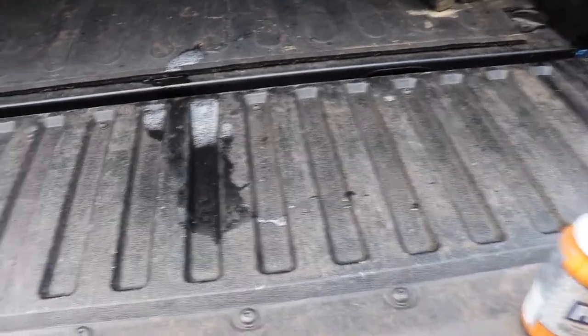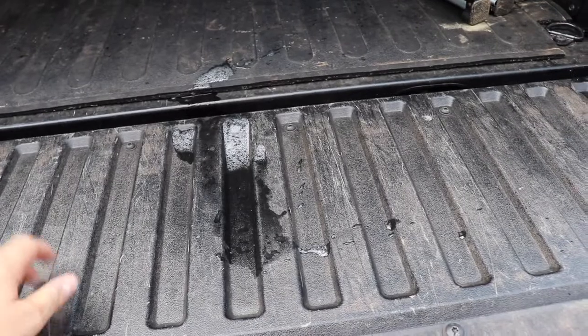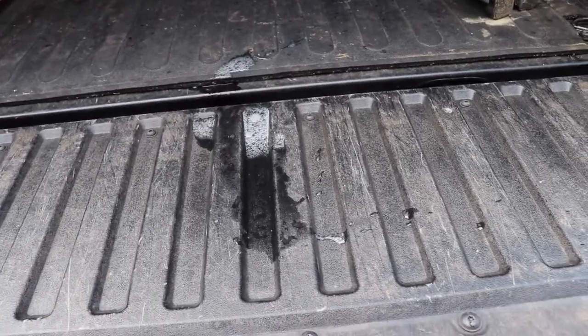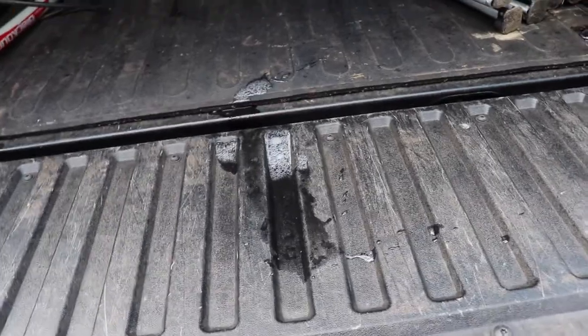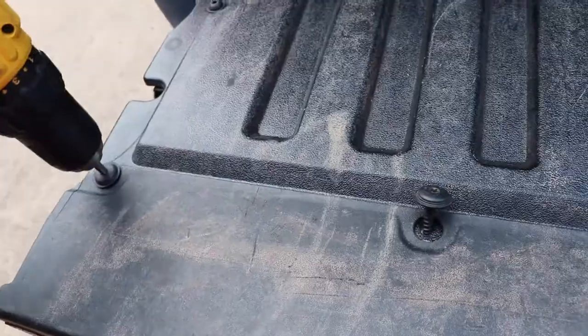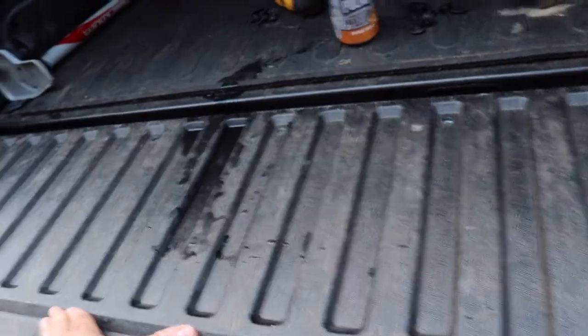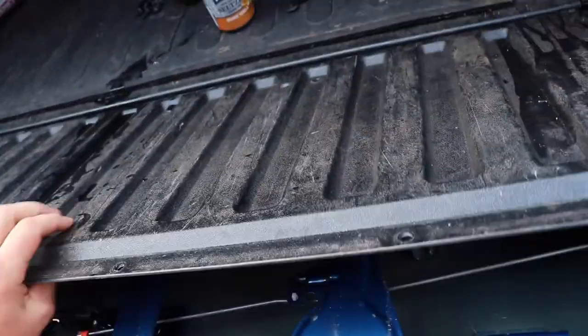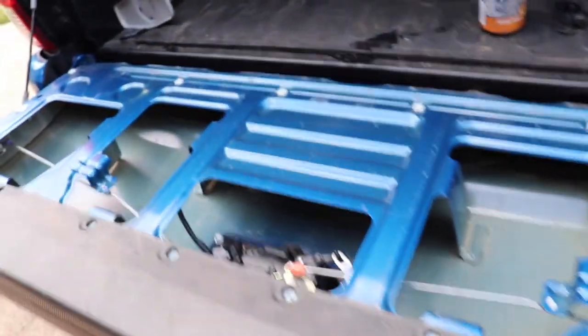You can see my truck — I use it, it's pretty scratched up. We're gonna get rid of this horrible piece of composite whatever and put in the Mountain Hatch insert. Once all the screws are removed, just slide this out, and we have our internal tailgate.